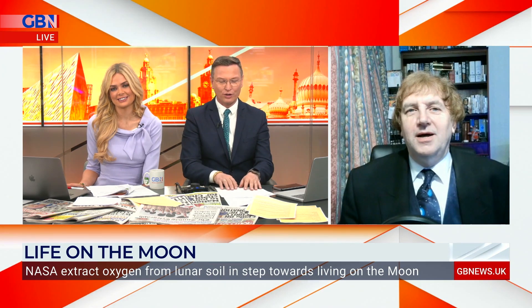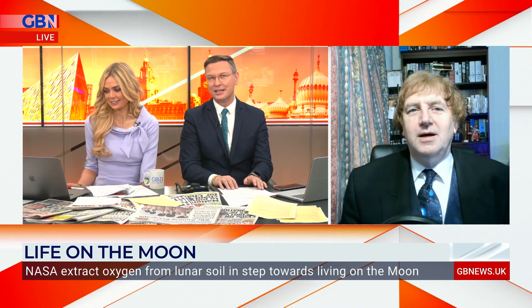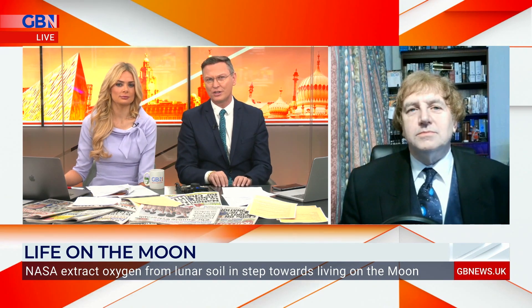Andy, good morning to you. Talk us through this, because what concerns me slightly is that NASA have done this not with actual lunar soil, but simulated lunar soil. So are we sure it's going to work?